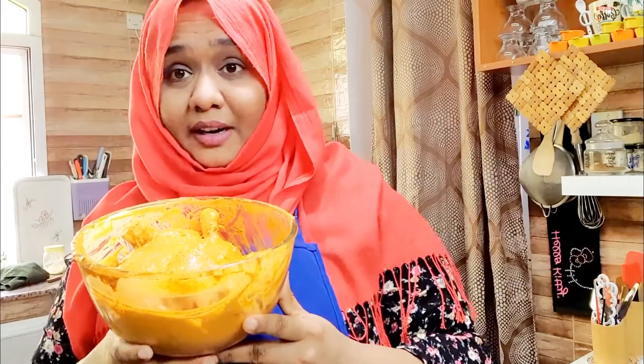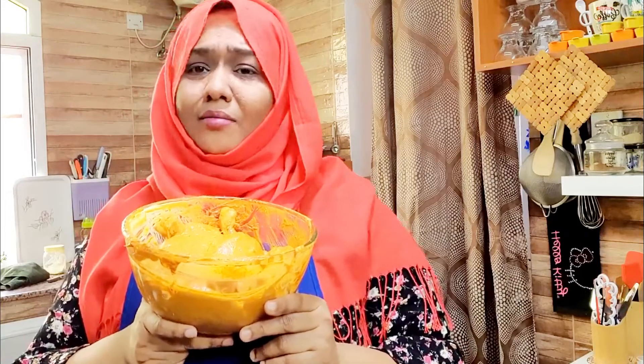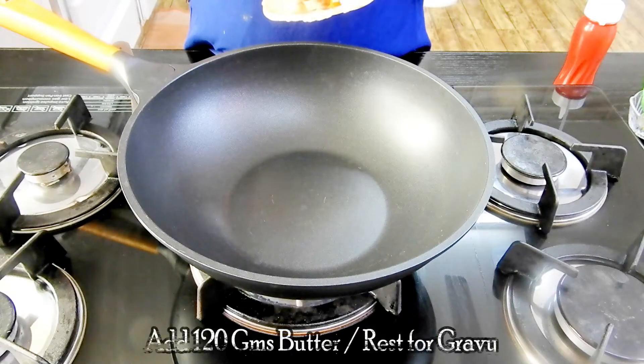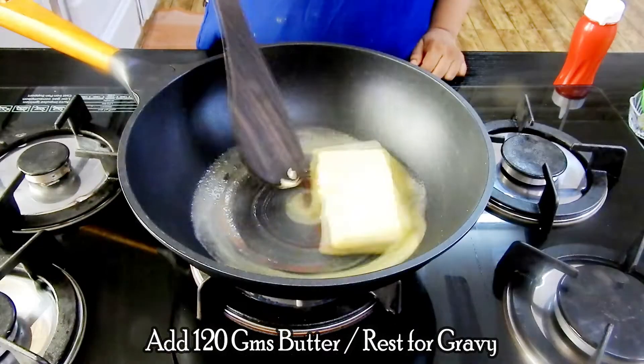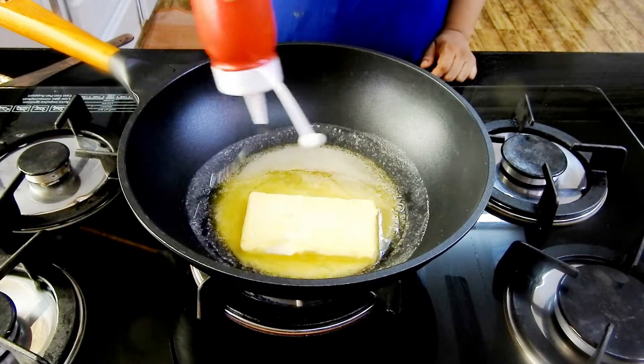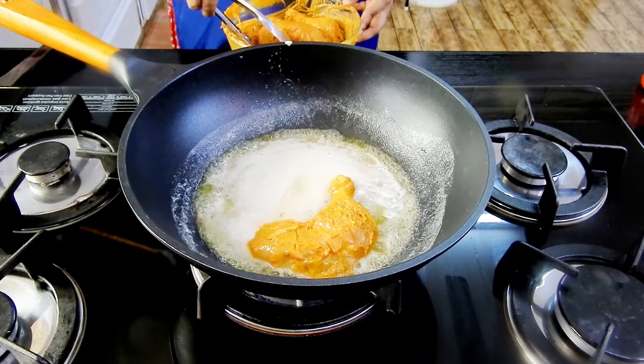Another advantage of making butter chicken is that in case you aren't able to make the full gravy recipe, you can stop right here and enjoy delicious grilled or tandoori-type chicken right at home. Now take a frying pan or a deep frying wok to fry the chicken pieces. Add 120 grams of butter along with a little oil so it will avoid discoloration of the butter.